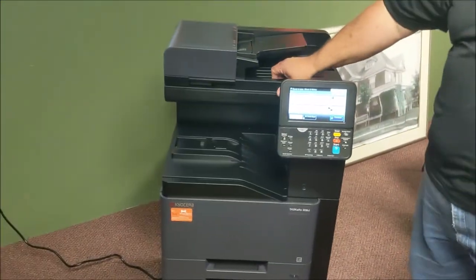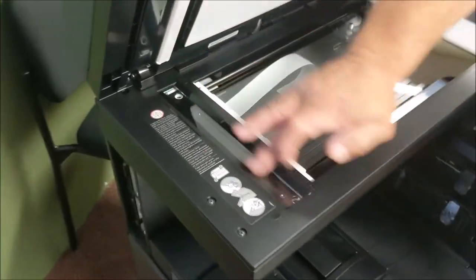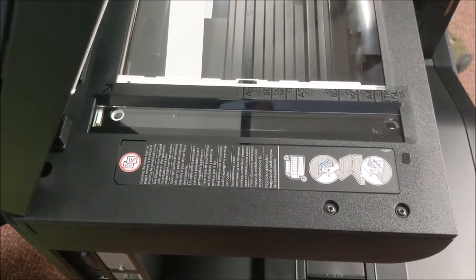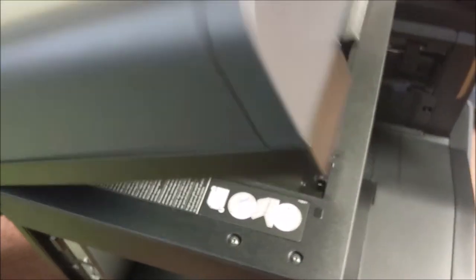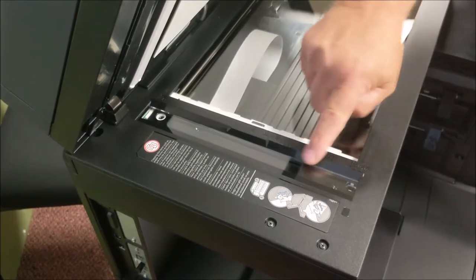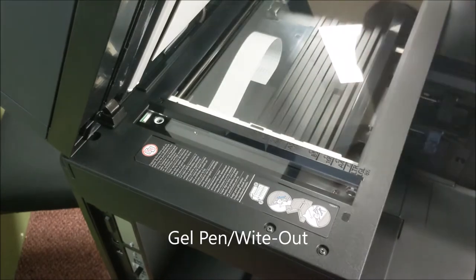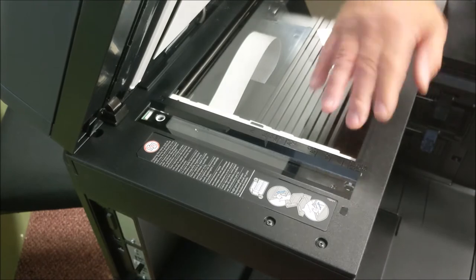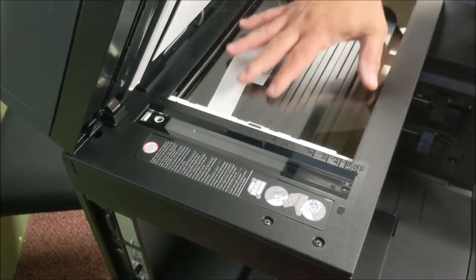A maintenance tip on this model, like most machines, is this glass right here — we call this a slit glass. If you have a line on your copy and it only appears when using the doc feeder, meaning you put an original on the glass directly and do not get a line, that means you've got one or two dots on this glass. The doc feeder only uses this glass, and if there is a dot it's going to look like a line. Make sure you clean that very well, and then clean the main glass as well.